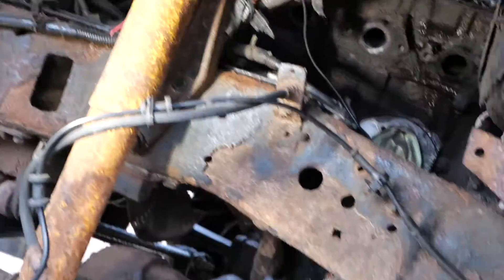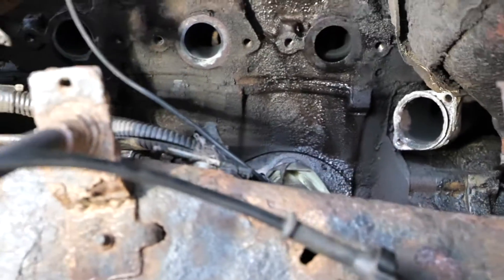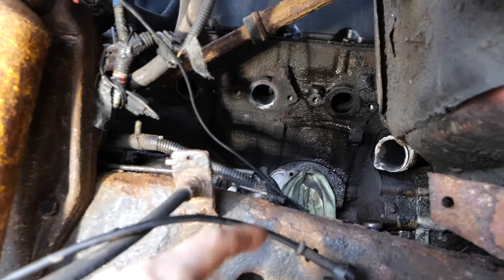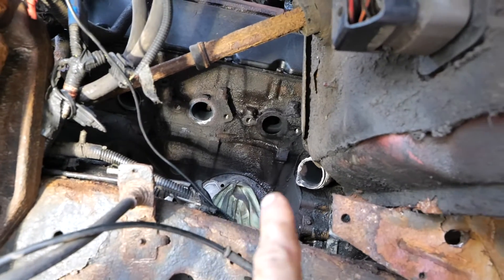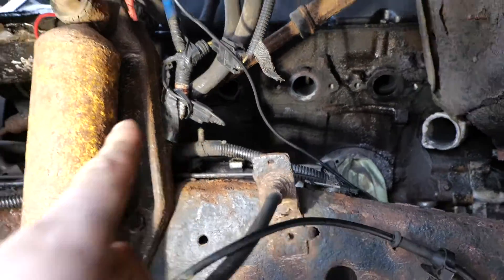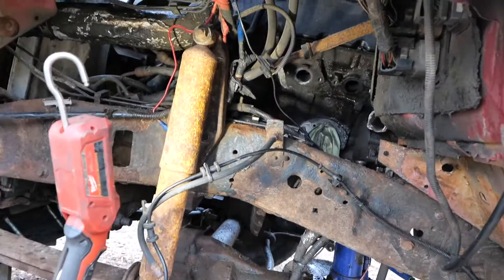I wanted straight-line access to these bolts right here, and it's a lot harder to get straight-line access when there's only a couple inches. By raising up the engine this far I was able to get straight-line access to all the bolts except for two that were behind this strut tower — I got one from this side and one from that side.